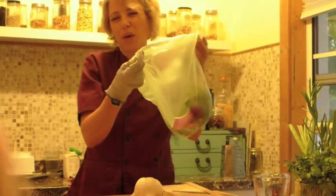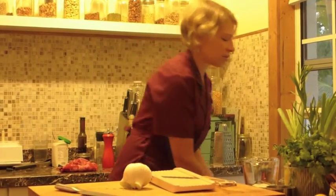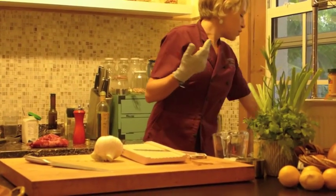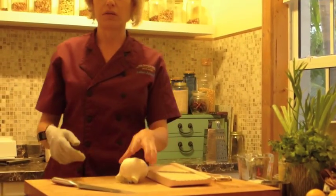It depends on what it is. I wouldn't put bell peppers in there, and I wouldn't do broccoli or cauliflower because it has that kind of stinky smell, or Brussels sprouts. But any kind of herb stems, mushrooms, fennel, garlic, carrots, celery, tomatoes — those all work great.